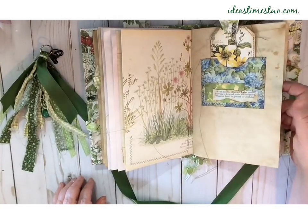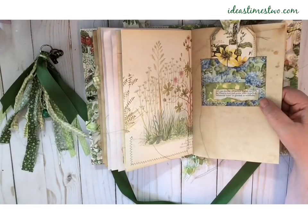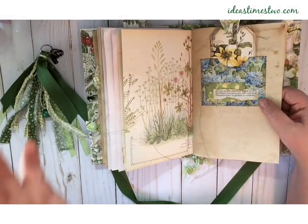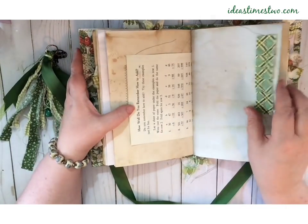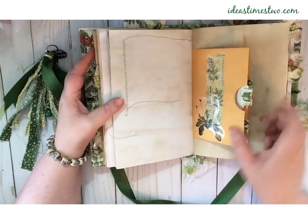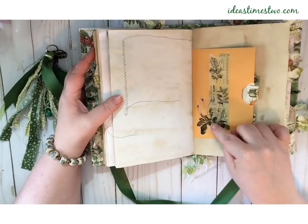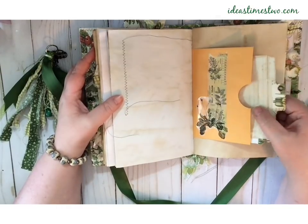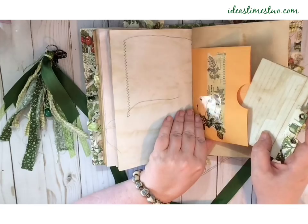Throughout both books I have some stanzas of poetry about nature and flowers. Between the two books it's, I think, two poems — they're both Wordsworth, I believe. They're not in order so you can't read them sequentially. There's a math page and a little bit of fabric. Each of the signatures has a big pocket, and this one has just a little bit of washi tape and a Nick the Booksmith image. Inside I have some tabbed index cards that have been coffee stained — they fit just right in there, perfectly.